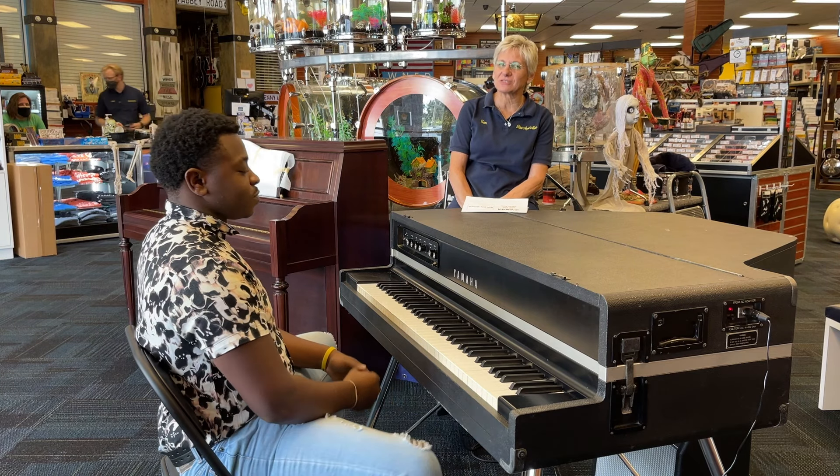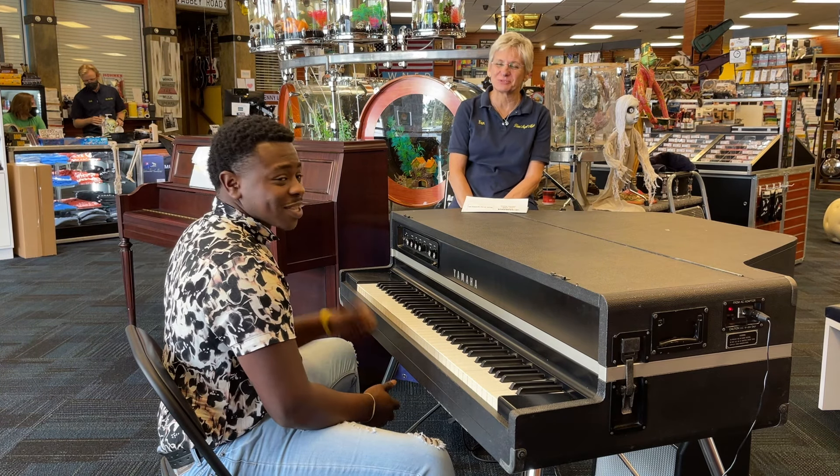This is one of the most recorded pianos in Yamaha history, so come and play it today at Blues Angel Music.